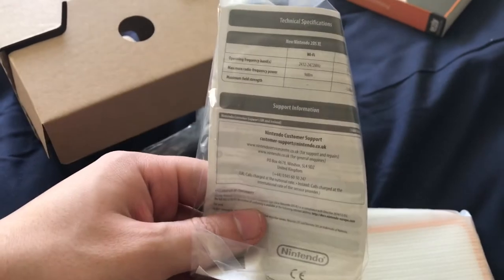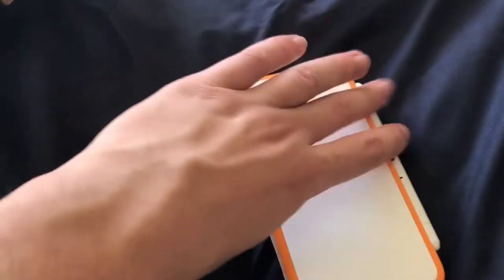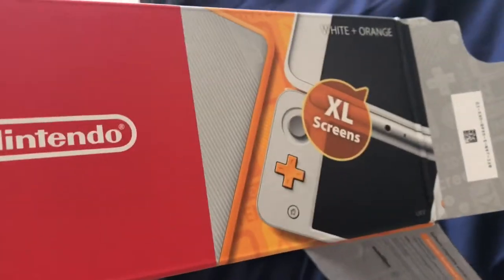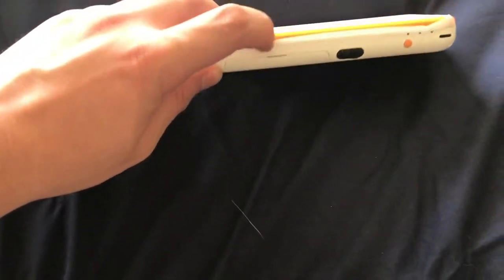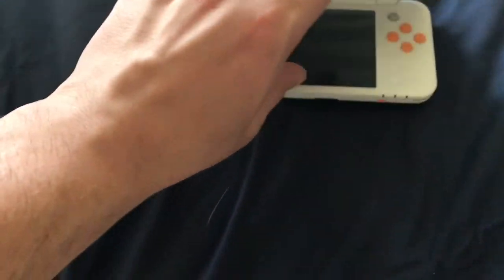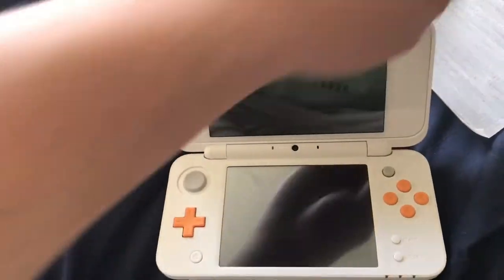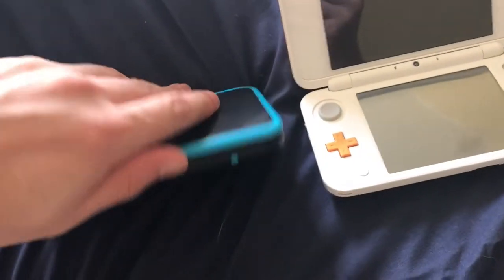This is a brand new one, not a used one. You of course get the AR cards and the small instruction manual, but you just want to look at this. So this is it — the white Nintendo 2DS XL. Nintendo says it's white and orange, which is what it says on the box. It's got a nice orange tint. Let's get the cellophane off to protect those two beautiful XL screens.